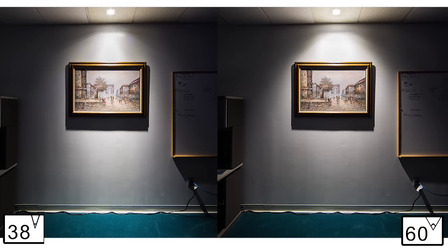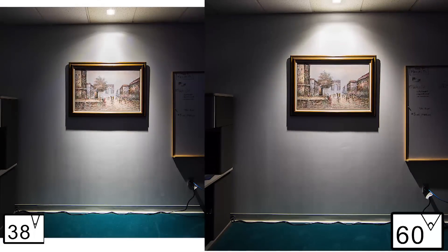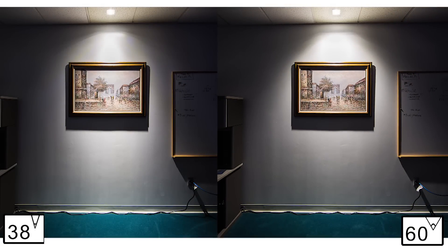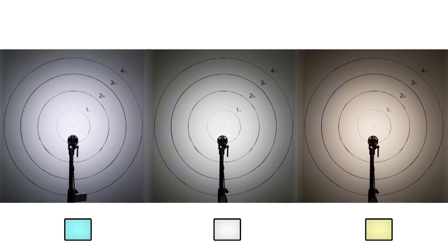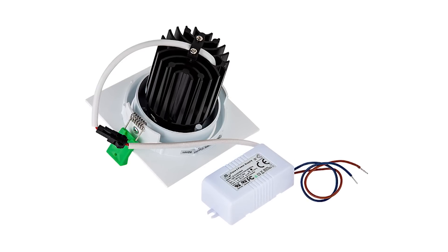Available with a spot 38-degree beam pattern or flood 60-degree beam pattern in cool white, natural white, or warm white. A UL recognized constant current driver is included.